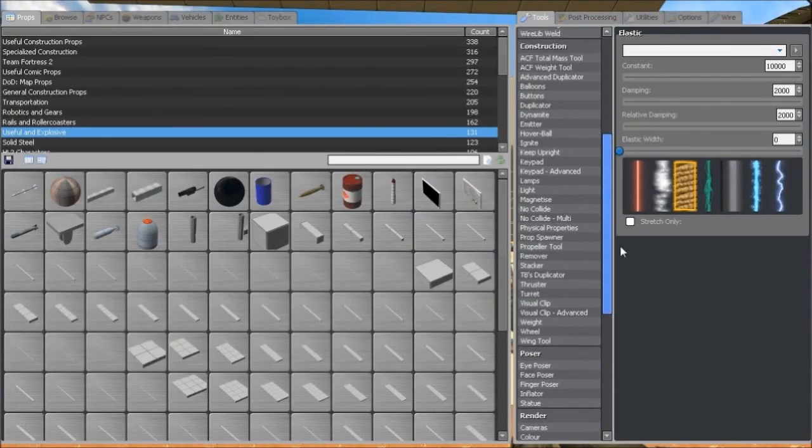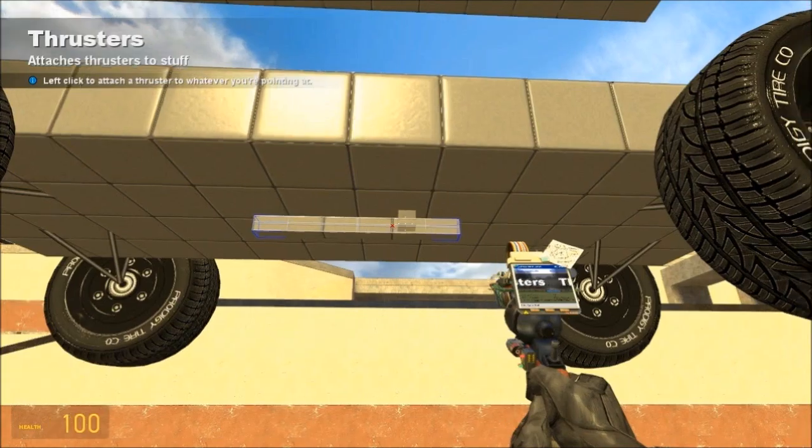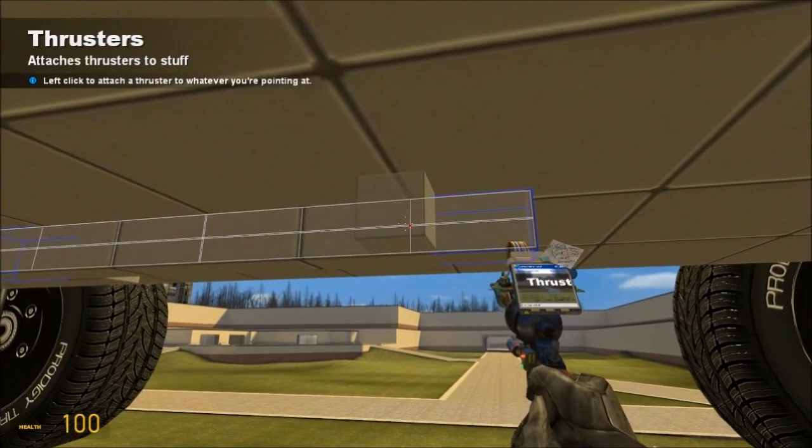Now get out your thruster tool — regular thrusters, or you can use wire thrusters. Effects and sounds are up to you but I suggest none. Thruster force — we'll use 5,000 because any more seems to push the vehicle around in an unrealistic way. Push bound to four and pull bound to six are the settings I use. Toggle should be off, do not want it to collide, and do not want to activate when damaged. Place one on each side.